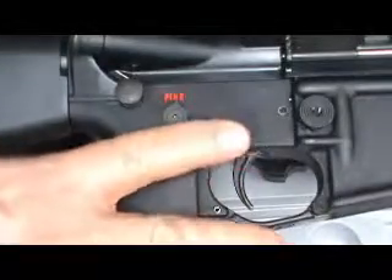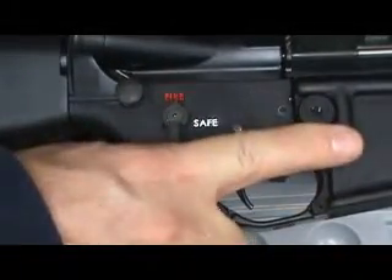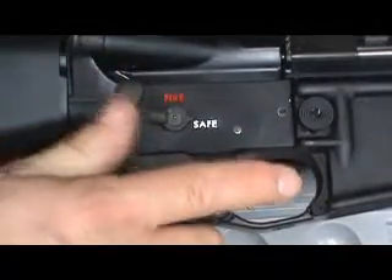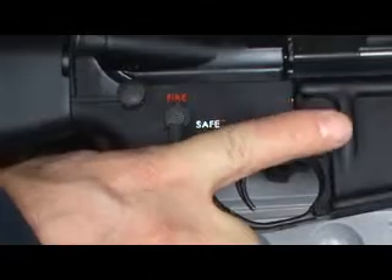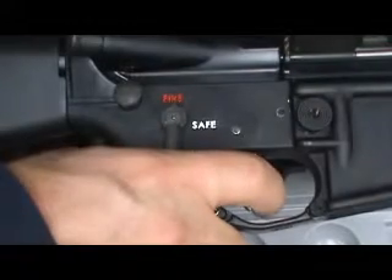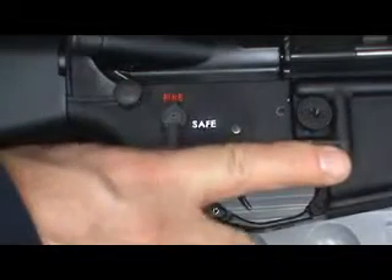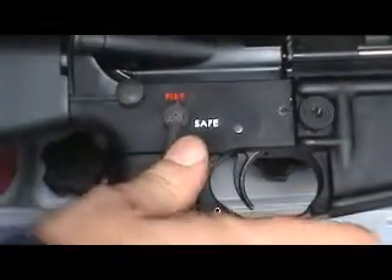I bought an ambidextrous safety even though I'm right-handed. I thought I could flip it off with my thumb, but I don't like it for a couple of reasons. It interferes with my easy pull takedown pin. Also, when it's on fire, even with the extended magazine release, it's right against my finger — on my knuckle when my finger's on the trigger. I thought I'd like feeling it on fire, but it turns out I don't.